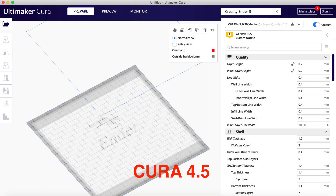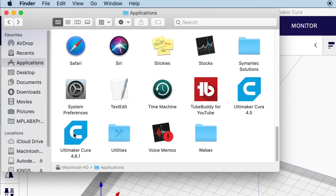But what if you want to stay with an older version — say 4.2, 4.3, or even 4.5? Is there a way to fix it? Yes there is. Here's how.